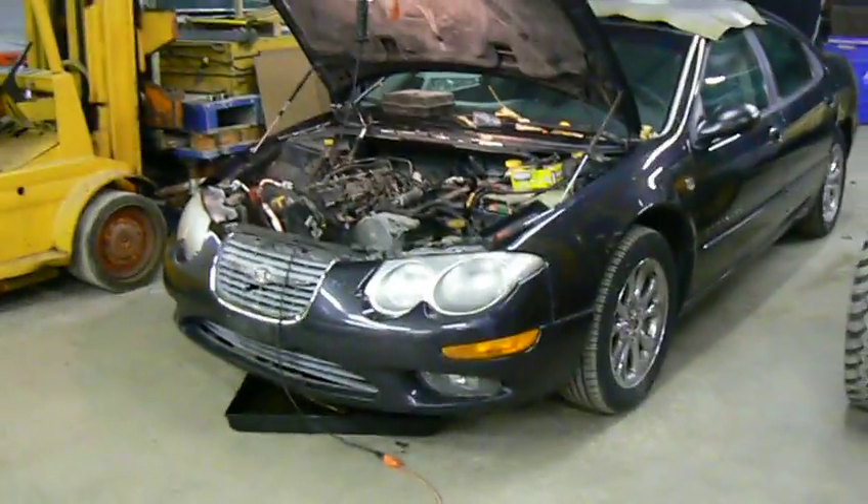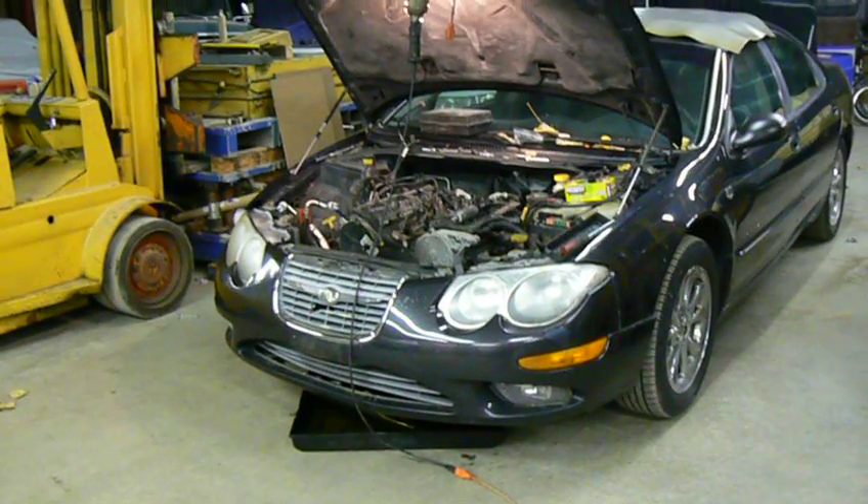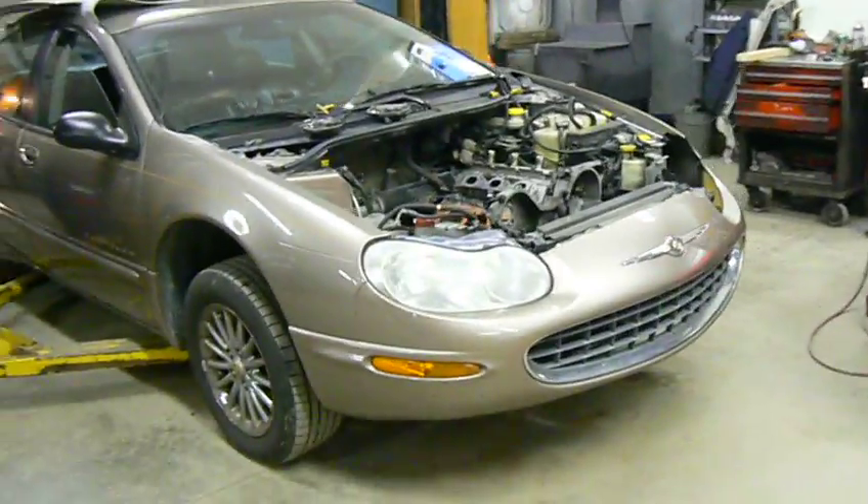Well, thank you for watching. Engine rebuilds for a '99 Chrysler 300M and a 2001 Chrysler Concorde.